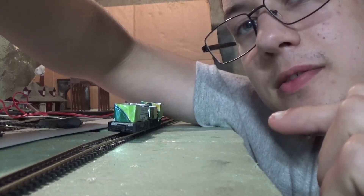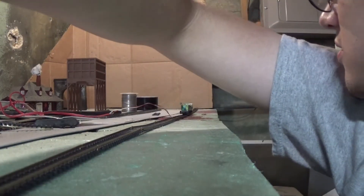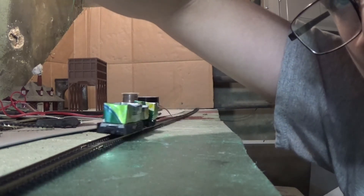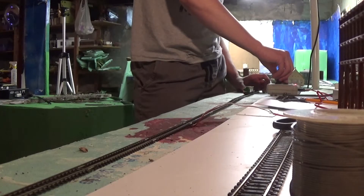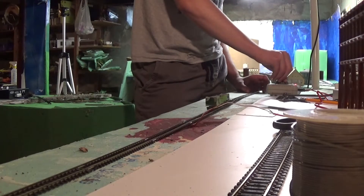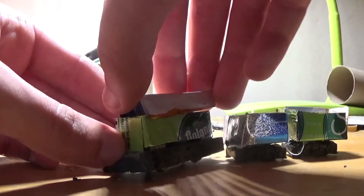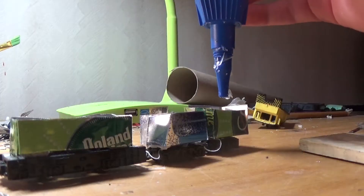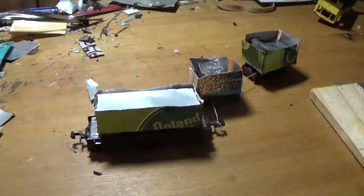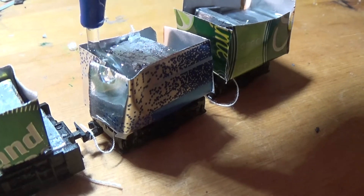This is the first time I'm going to run this, ever, for the first time. This is just a test.